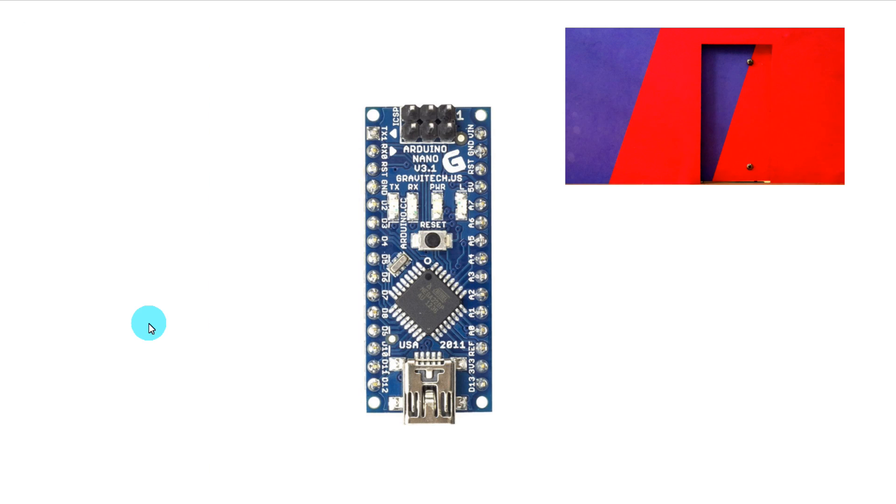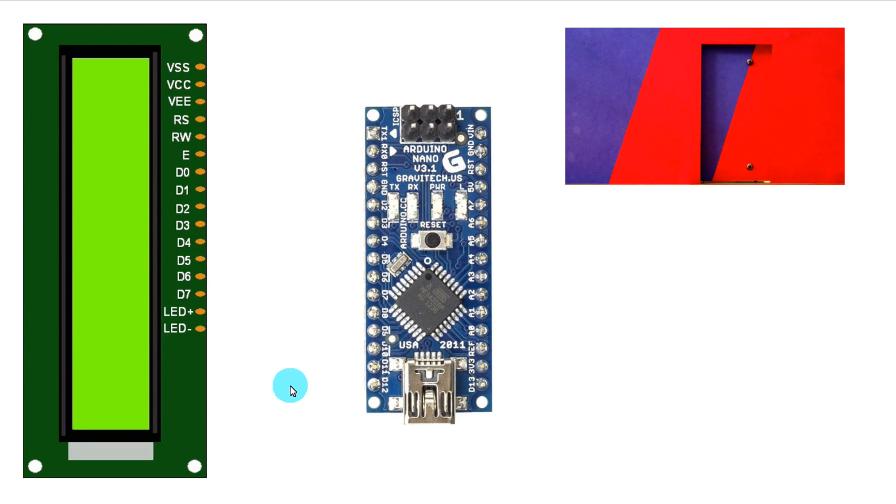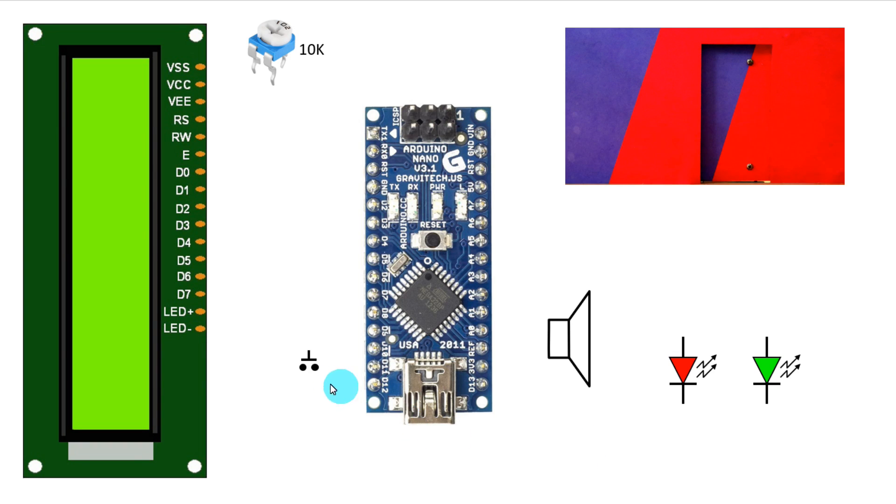This video is part three. In part two we have seen this door has three pins: positive, negative, and signal pin. Now to make this project we need this door, Arduino, and a 16x2 LCD display. For this display we need a potentiometer - it is 10 kilo ohms - then a speaker. This speaker will provide knock signal to the Arduino.